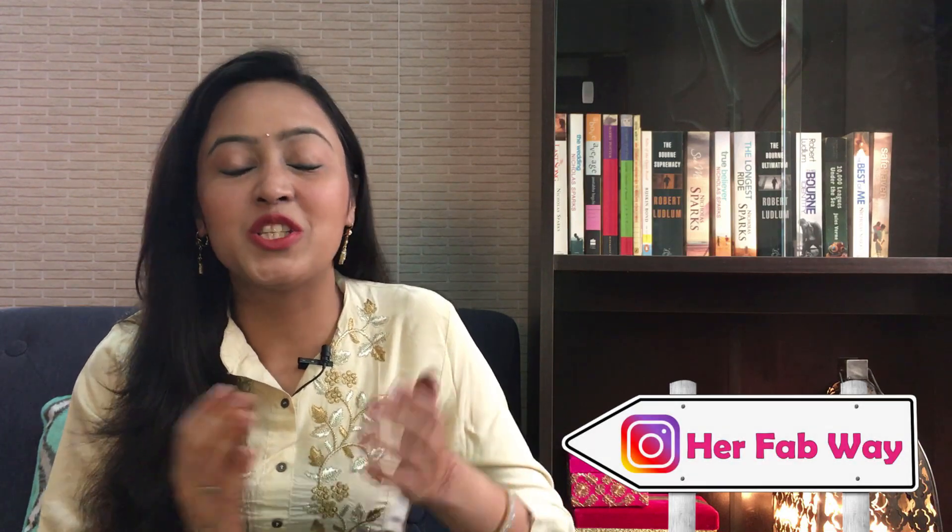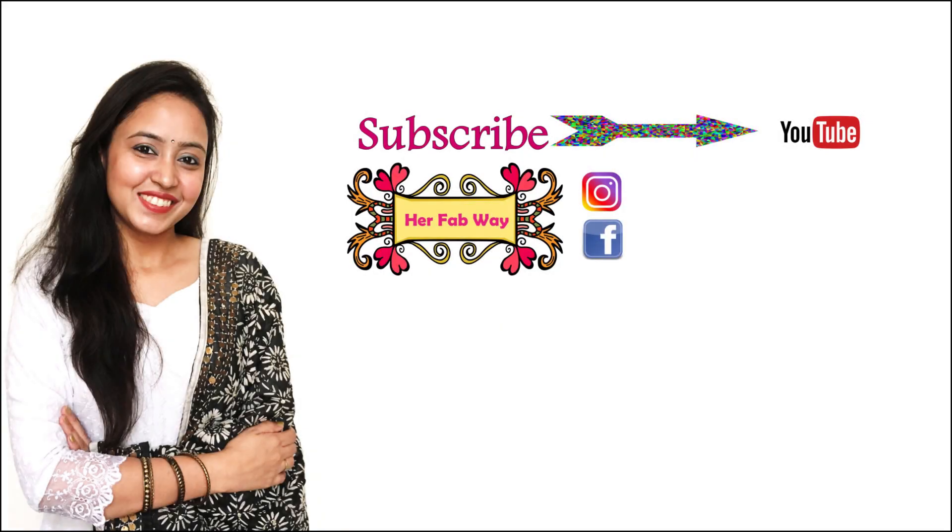That's it for today, guys. I hope you have enjoyed today's video. Please tell me how you felt about it. If you liked this video, please like it and subscribe to my channel for interesting and useful videos. I wish you a very happy and safe Diwali. Stay tuned and see you soon at Her Fab Way. Bye!